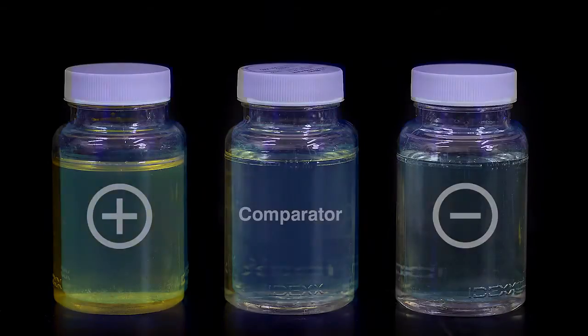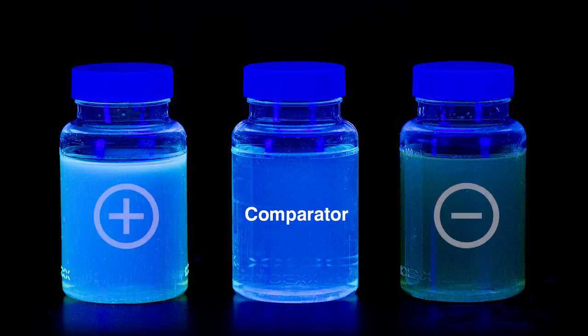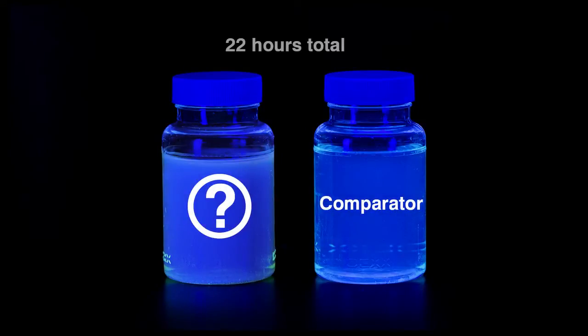If the sample is yellow, determine E. coli results by shining an ultraviolet lamp on the sample in a dark environment, shining the light away from your eyes. Keep the light within 5 inches of the vessel. If the sample is yellow and has fluorescence equal to or greater than the comparator, the sample is positive for E. coli. If you're unsure whether a result is positive, incubate the sample up to an additional 4 hours — 22 hours total — to allow the color and/or the fluorescence to intensify.